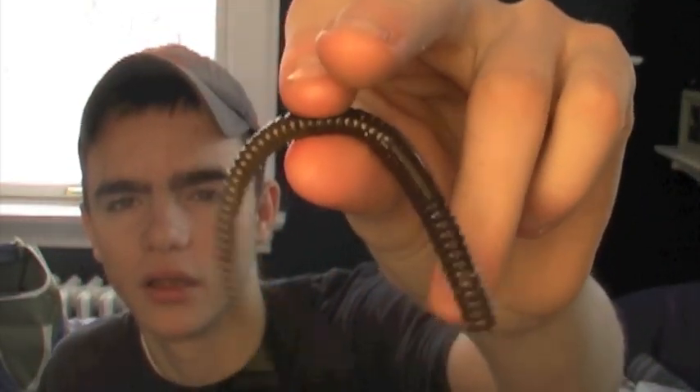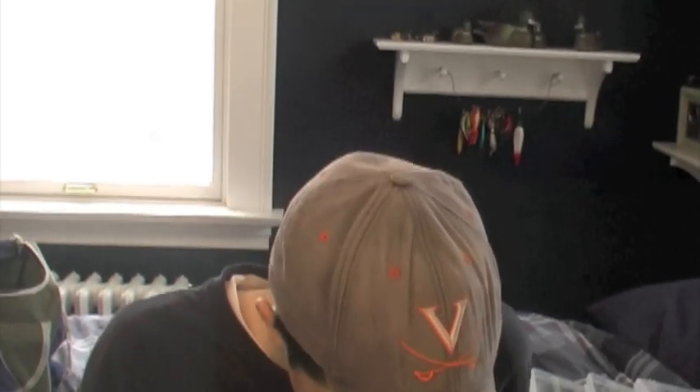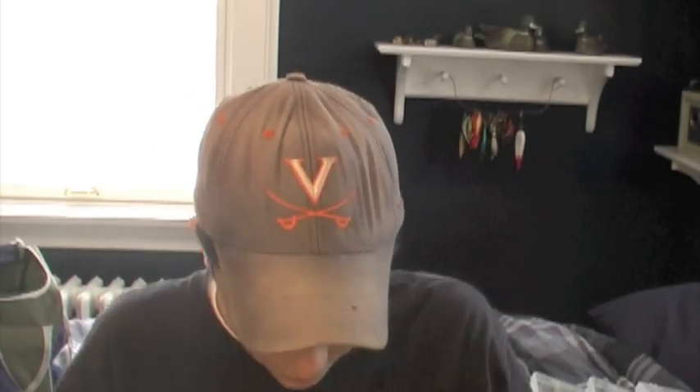Here's the Zoom shaky head worm. I don't like these very much for shaky heads — I don't find that they work very well. Tell me what you guys think. Do you guys like the Zoom shaky head worms or not? Maybe I'm not working them right, but I haven't found any good luck with them.